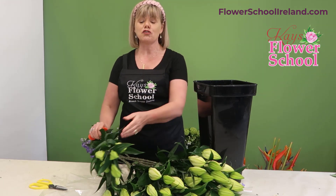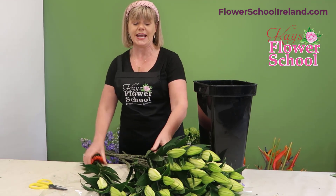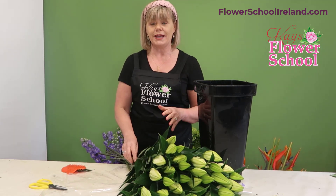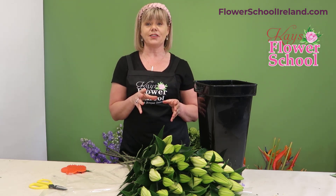Lilies are a great lasting flower — you'll easily get 10 to 14 days, especially if they're at this stage, and it depends on how warm the room is. If your lily buds are inclined to go brown, that's a sign that the room is too cold. Two to eight degrees is perfect to keep your lilies at their best.